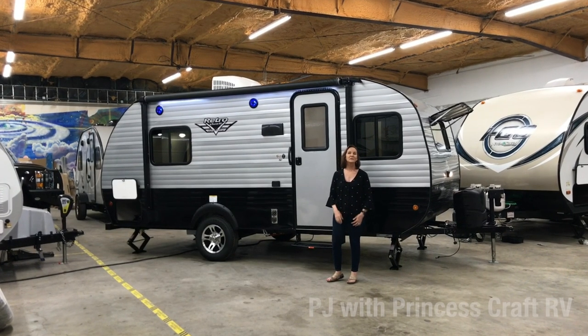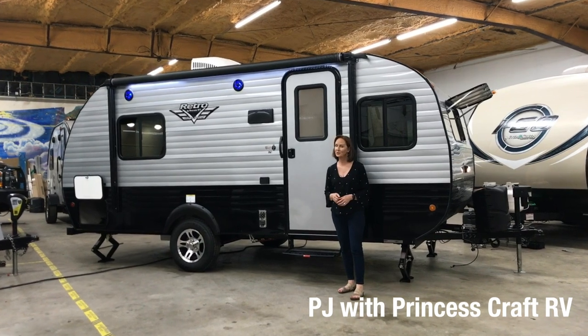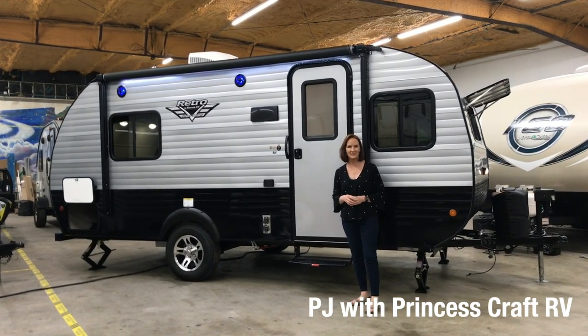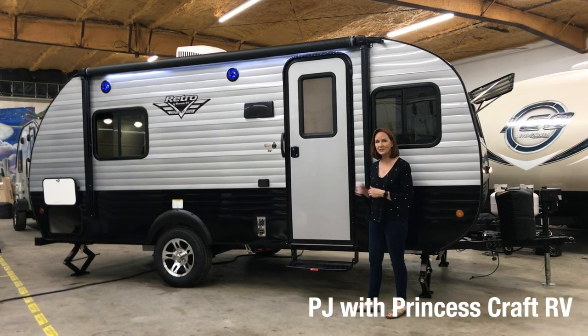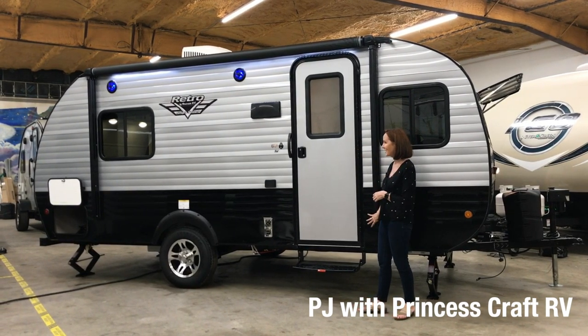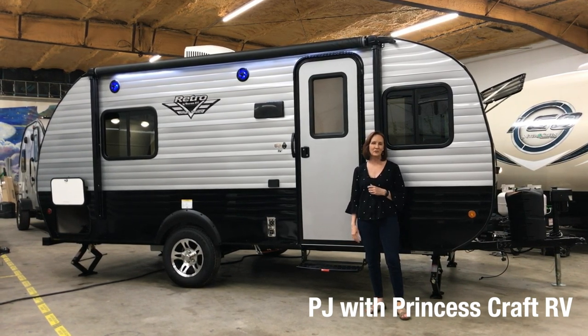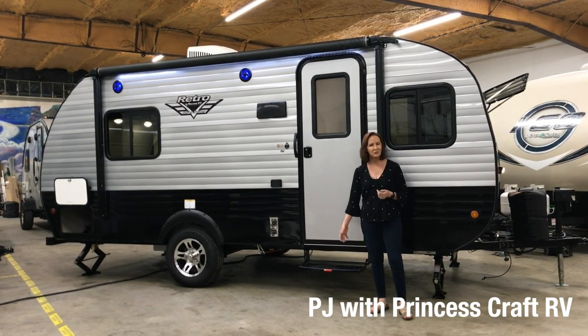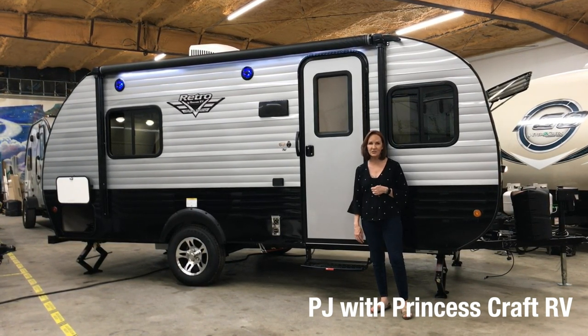Hey everybody, I'm PJ with Princess Craft RV and today I'm going to show you the 2020 Retro 179 series. This one is the Silver Dream package, so you notice it's got the silver and the black underneath and some cool extra features I'll tell you about. It weighs about 3,400 pounds, it's around 20 feet long, and you can expect to pay around $19,000 for this trailer.